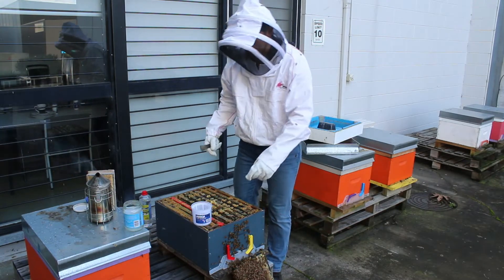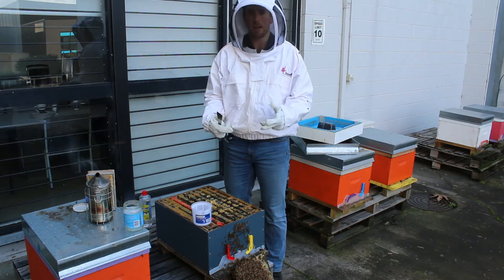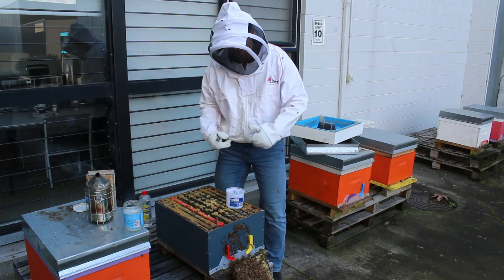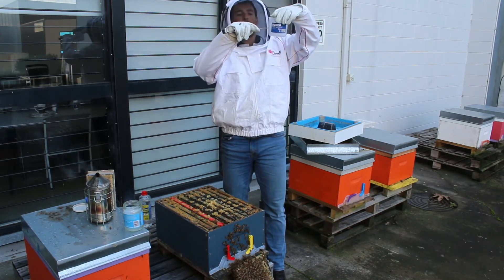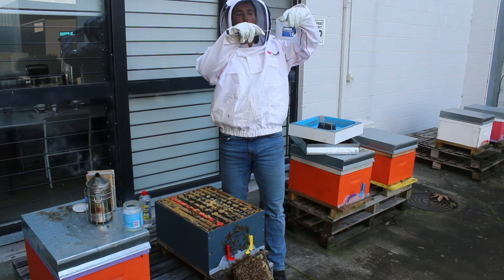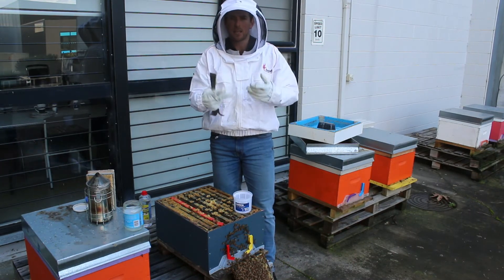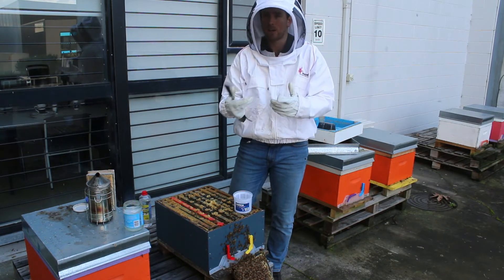Now what we want to do is simply lift up the frames, make sure the queen isn't on any of the frames, and then place the bottle there and just gently shake the bees in until you get about enough bees up to the marker on the bottle, which is the second tier on the little grate. That's about 300 bees — that's the number we want to go for — about 300, and then we can work out our varroa count calculations from there.